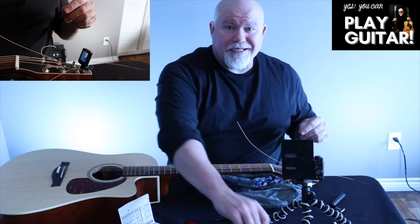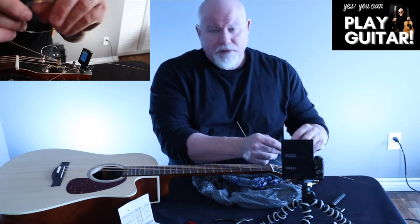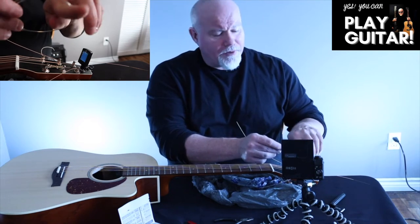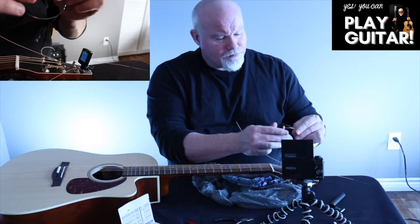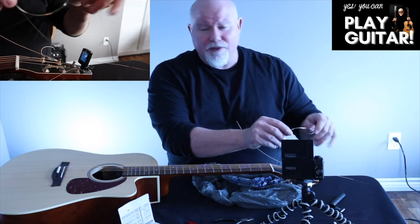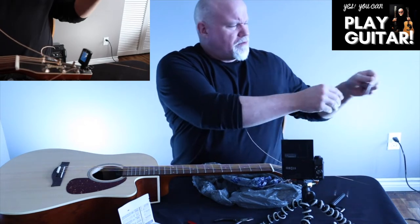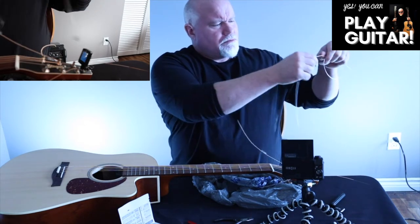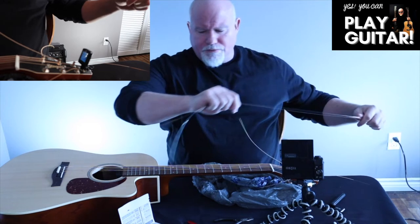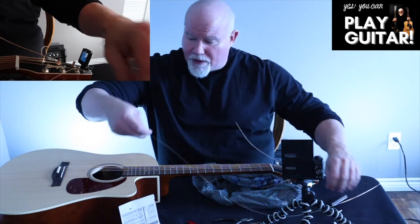These ones you've got to be really careful with — the smaller gauge ones for B and high E. You've got to be careful because sometimes when these spring out when they uncoil, they attack you like a snake.